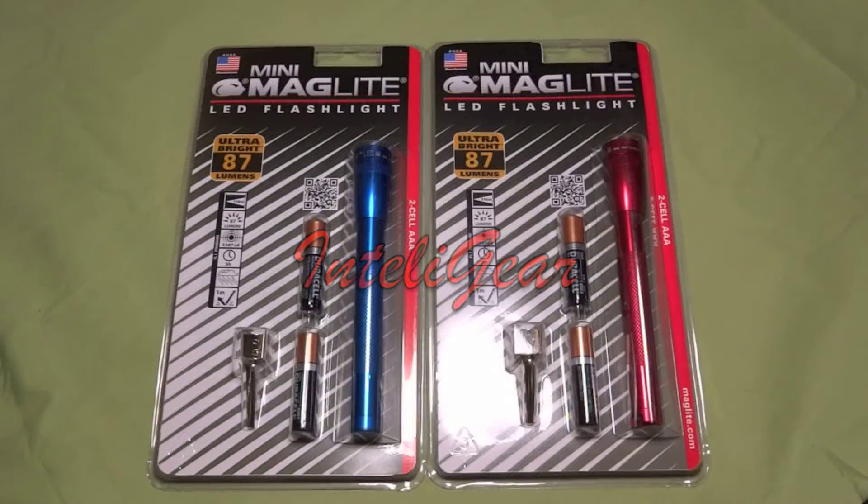Hello friends, welcome to IntelliGear and this review of the Minimag Maglite LED Flashlight.